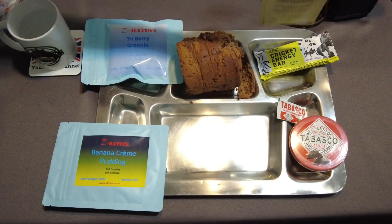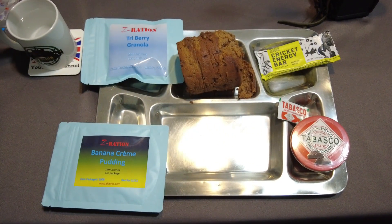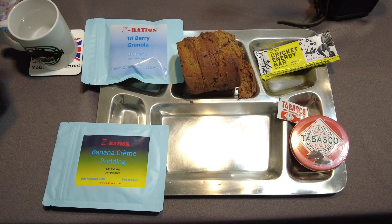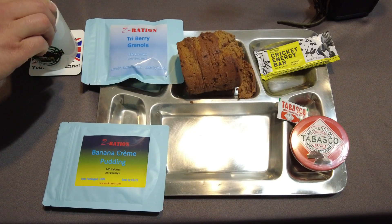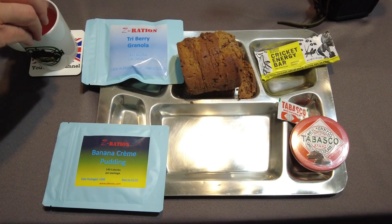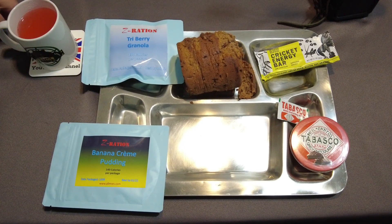Next we can make up our watermelon sports drink. I already got the water in my Foreign MRE mug. Foreign MRE has some U.S. rations on sale right now — full cases for around $109 with free shipping. I'm going to be restocking here pretty quick. They've got the first strike rations as well as many others. Link's going to be down below if you want to check that out.